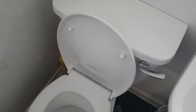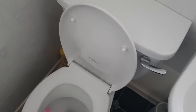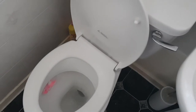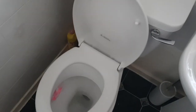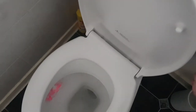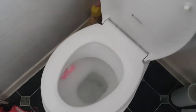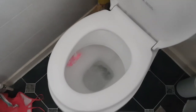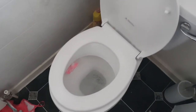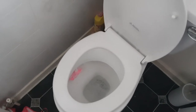Hi everybody. I'm going to show you what the problem is with this toilet. The problem is that it won't flush — most of the time when you attempt to flush it, nothing happens. You press it and basically nothing's happening at all.